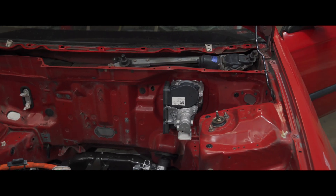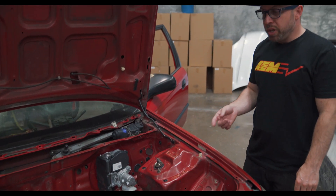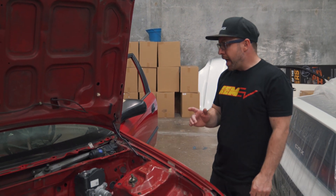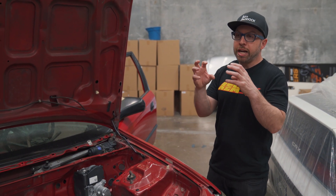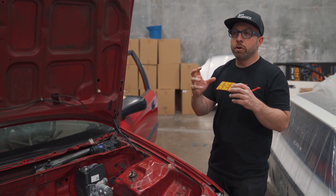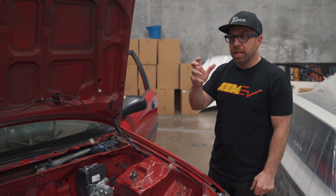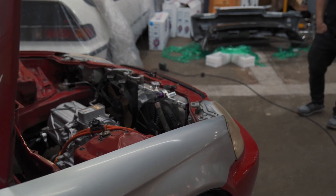As for the brake booster replacement — this is the Bosch iBooster. Because there's no engine vacuum with electric motors, you need a way to assist braking to get proper pedal feel. This does it electronically: when you key on and there's 12 volts, it senses you pressing the pedal and assists. It feels great — you literally can't tell there's no vacuum, and you don't get a heavy pedal when braking.